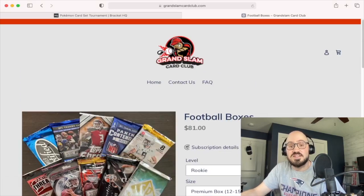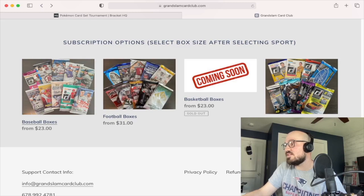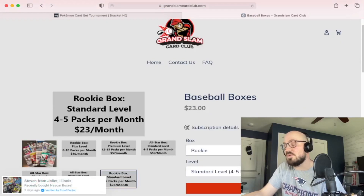So if you guys are interested in baseball, football, basketball coming soon, or NASCAR cards, this is the subscription service for you. They ship it out every month and the price does include shipping. Taking a quick look at baseball, I did notice baseball was a little cheaper and I thought about doing that, but I felt like opening football, so I went with that.